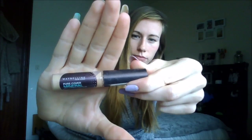Then I'm going to be using the Maybelline Pure Cover Mineral Concealer. I'm pretty sure this was in the colour Sand but I'm not too sure. I do that in triangles under my eyes, a couple of blemishes, a line down my nose and any redness or imperfections I see on my face.